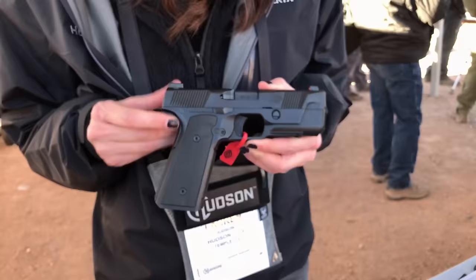We're going to have an MSRP of about $1,147. We're shipping with three mags. This is our flagship. Thank you.